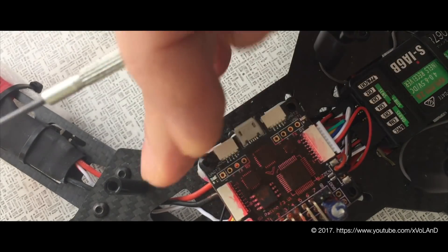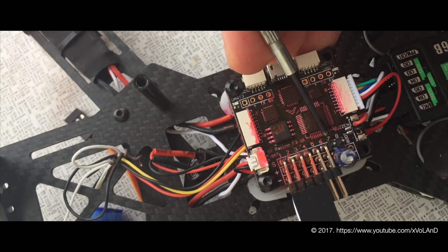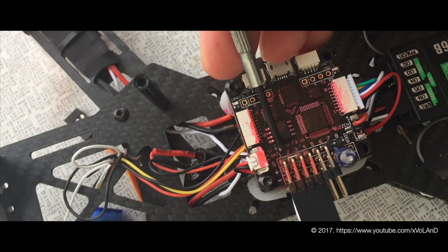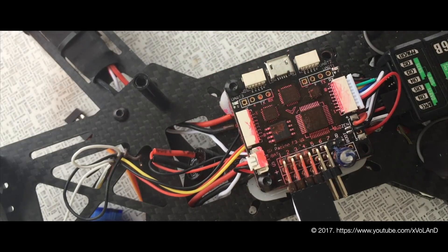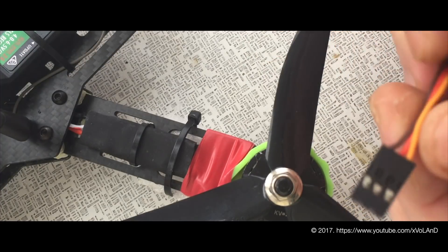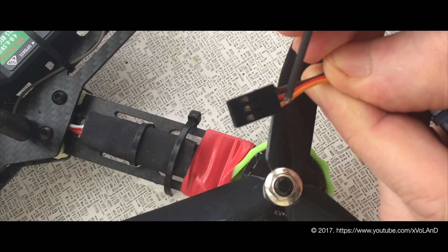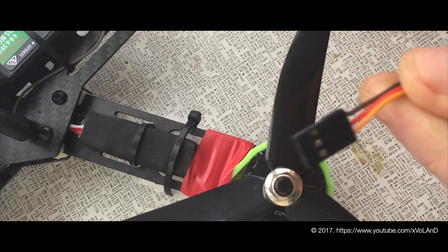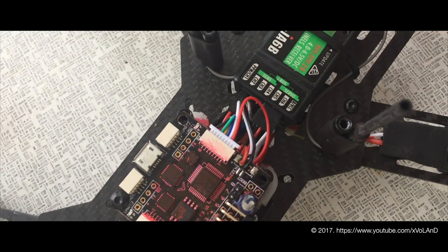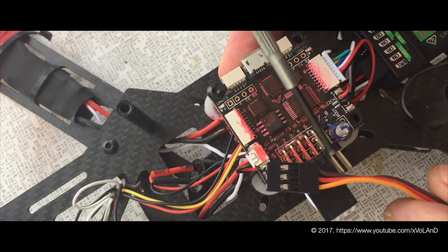The servo is connected in reverse order — for example, output 8 is pin number 1, and output 7 is pin number 2. We have 3 wires going from the servo: brown is ground, red is power, and yellow is signal. In my design I need to remove the yellow wire from the plug. The flight controller has a lower pin which is ground, the middle is power, and the top pin is signal.